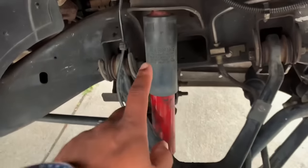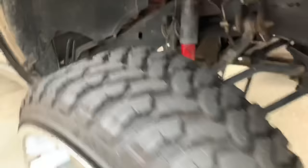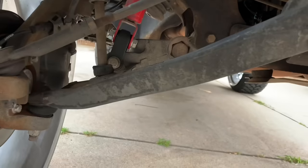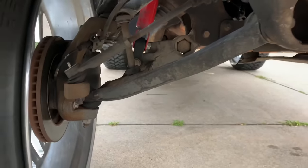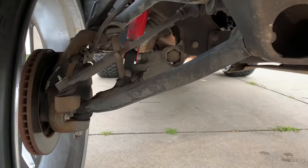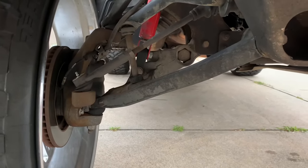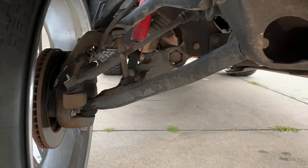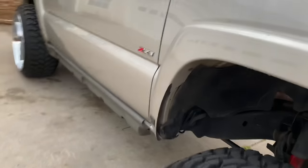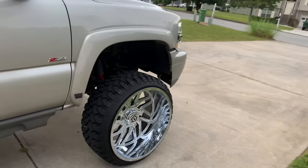On the front I am running stock shocks. I will be getting Rough Country shocks for the front. Under the shocks, as you can see, I have shock extenders — a lot of people don't agree with running those, but they ride normal to me. I'll be getting the Rough Country shocks soon. I have three-inch keys on here.